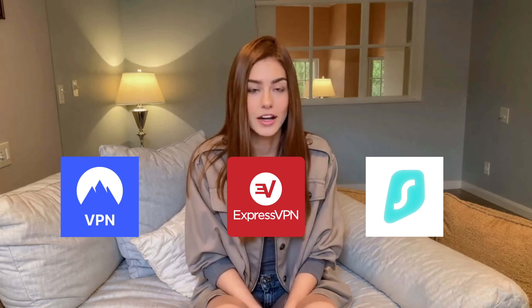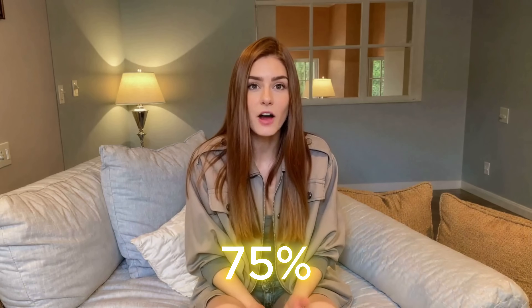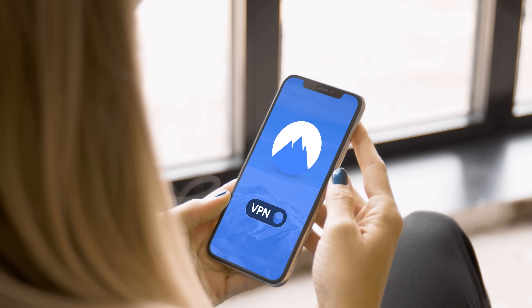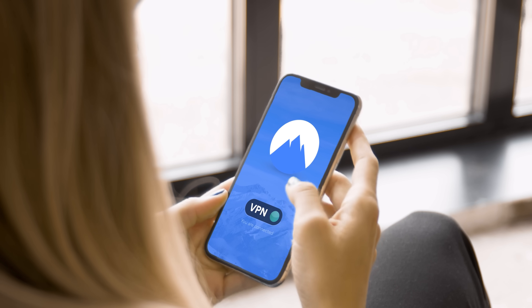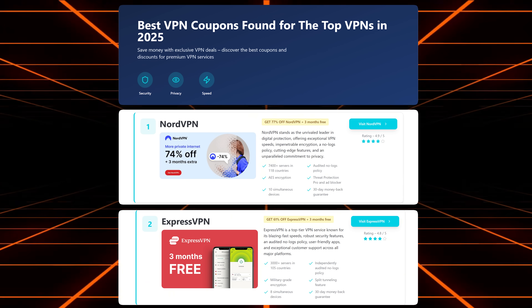They've tested and reviewed all the top VPNs — NordVPN, ExpressVPN, Surfshark, and more — and offer exclusive deals that can save you up to 75% off. That's exactly how I got my NordVPN subscription, and it's been worth every penny. The site's super easy to navigate. Just go to VPNDiscount.org, choose the VPN that fits your needs, and it'll take you straight to the discounted offer page. From there, install it on your device and you're done.